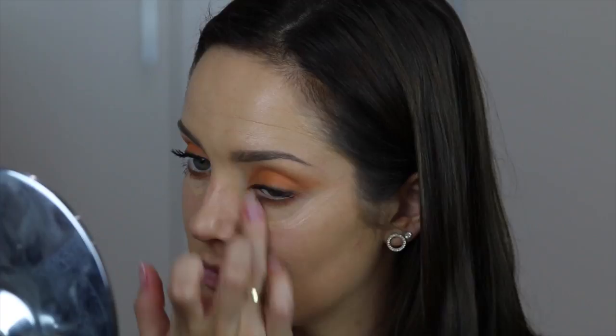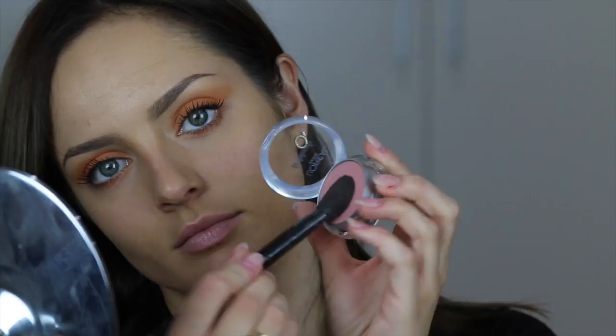Now I'm using the True Match Pen again just under the eyes to clean it up and highlight, blending it in with my finger this time. Then I'm using number 145 blush over the cheeks. The Clear Crystal Glam Shine Lip Gloss is the perfect lip gloss for this look because it adds some glossy texture without colour, so it won't detract from the eyes. And this look is done. I hope you guys liked these two tutorials — let me know what you think in the comments below and I'll see you in the next video. Bye.